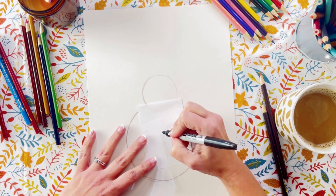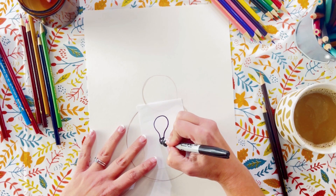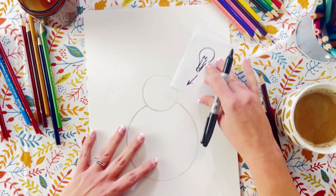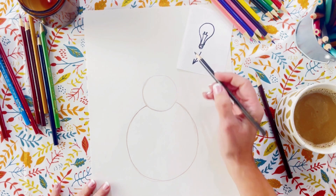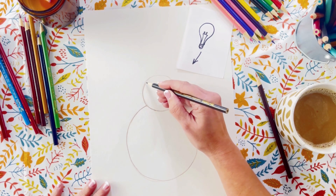In order to get the shadows right, we need to know from what direction the light is hitting our turkey. So here is a little light bulb to remind us that our light source, which is the light bulb, is hitting the turkey from the top right. So our shadows need to be on the bottom left.